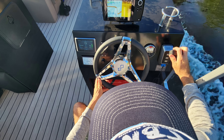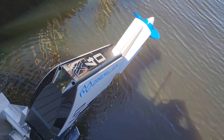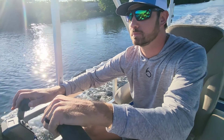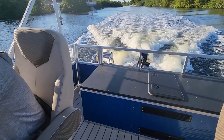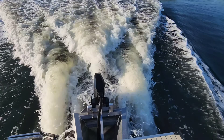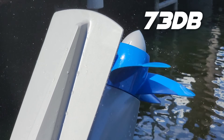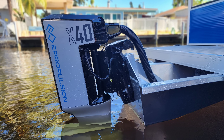The days of the kids sneaking off the dock in the pontoon are long gone, now that the X40 can send you notifications to your phone. One of the most impressive things about the X40 is how quiet it is. The X40's operation noise level is less than 73 decibels, which is actually less than a hairdryer and a few more decibels than taking a shower.